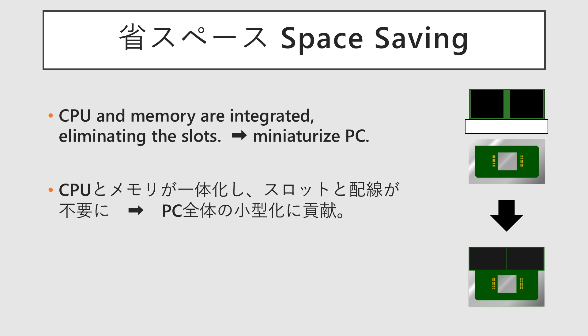The first key advantage is saving board space. Memory constitutes a large portion of the required wiring from the CPU, which takes up a significant amount of area. Integrating the two with high-density interconnects cuts out the complex, lengthy wiring traditionally found on the motherboard, allowing manufacturers to build much smaller PCs.